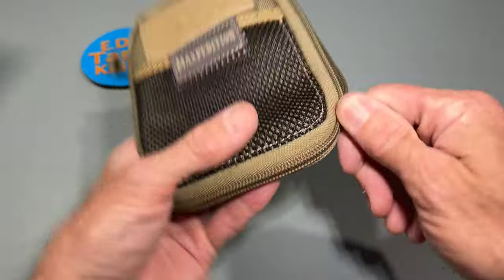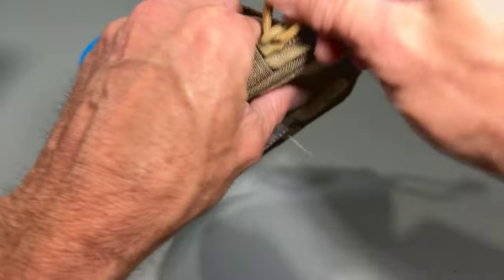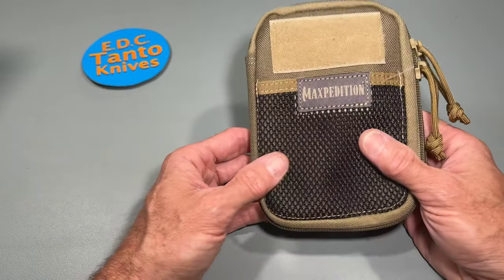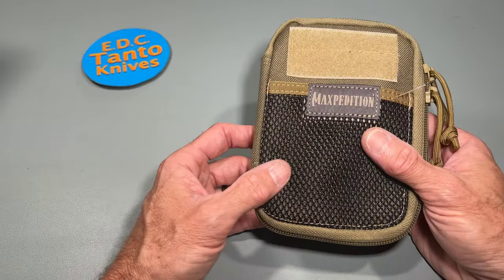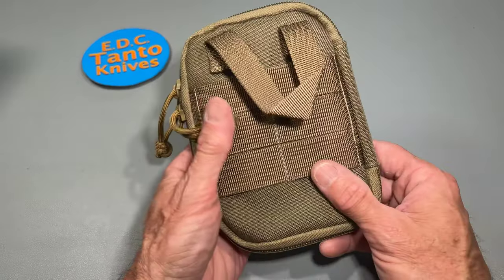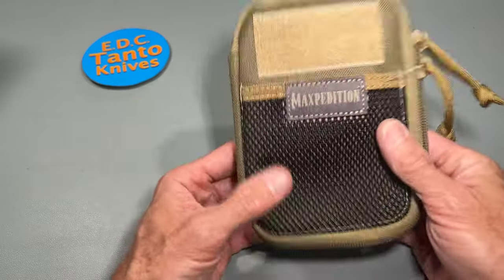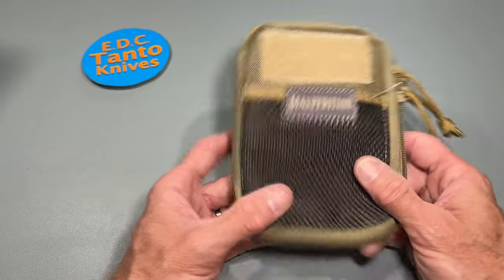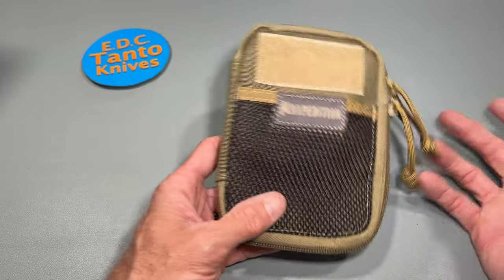That is the Maxpedition Mini Pocket Organizer. They're about $25. If you go to their website, I think they're buy-one-get-one free — I saw that the other day. I just bought one for $25. Overall, it's not bad. Some of these pocket pouches do go for about $50.